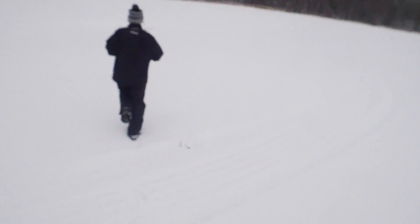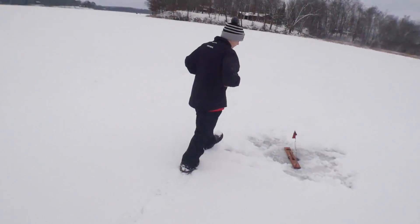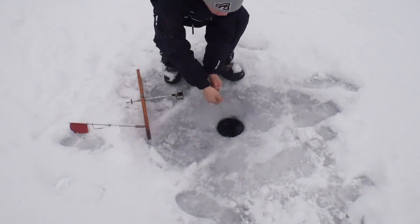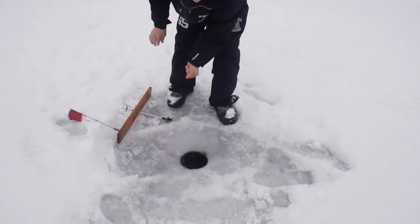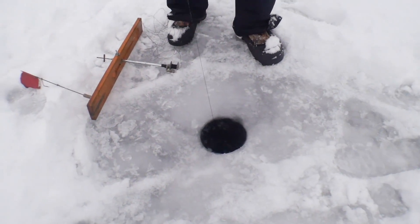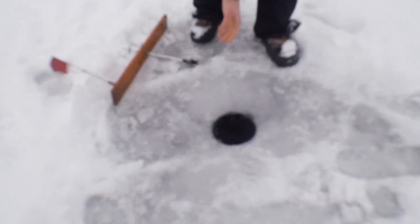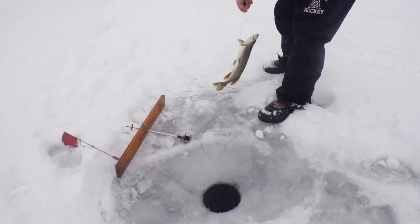All right Timothy, it's all you, man. Oh yeah, I got him — he's there! Nice and easy, man. Oh yeah, he's there. Perfect — nice and easy. If he wants to run, let him run. Nice pike! Sweet, hold him up.